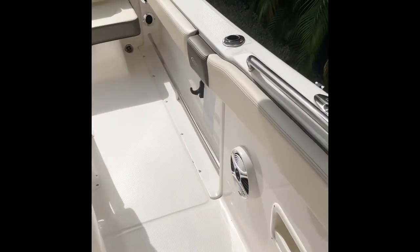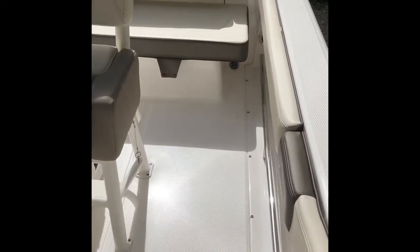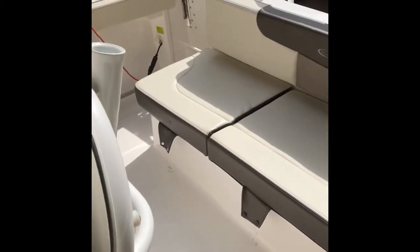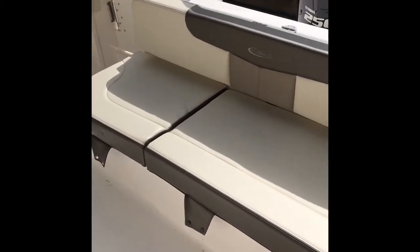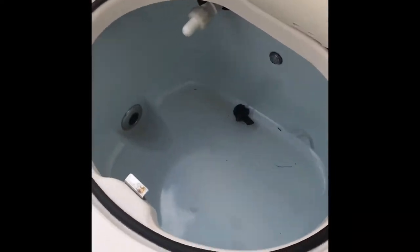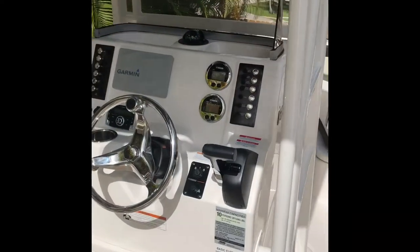You can see it's got bolsters all through the gunnels, all around the boat, and then an entire sitting bench in the back. The sitting benches have storage for a bucket, but they also have the battery switches on one side, and then the other side has the bait well.